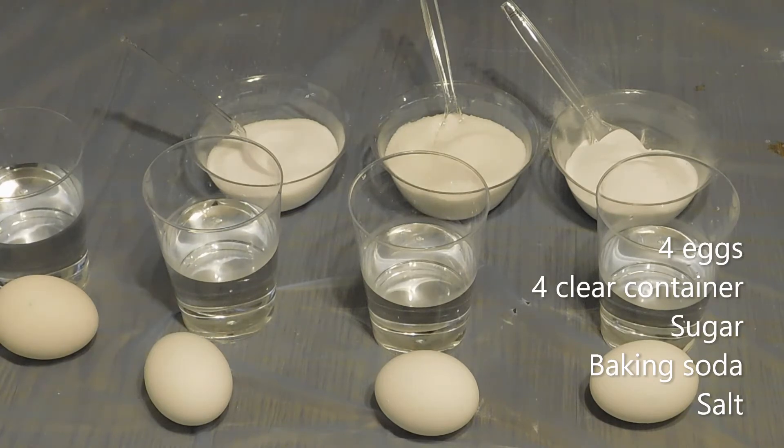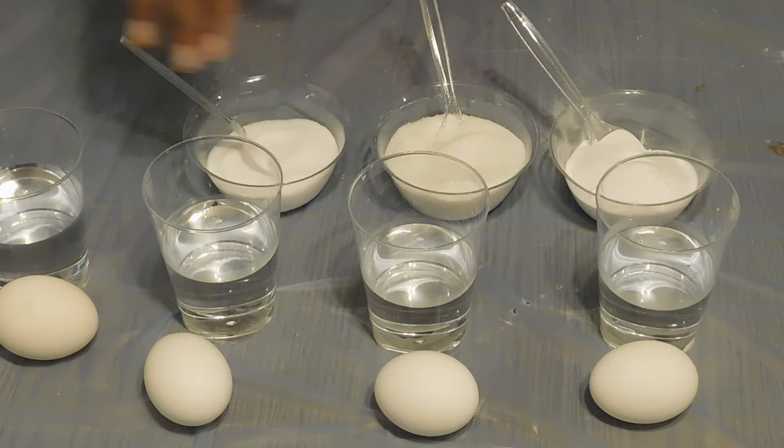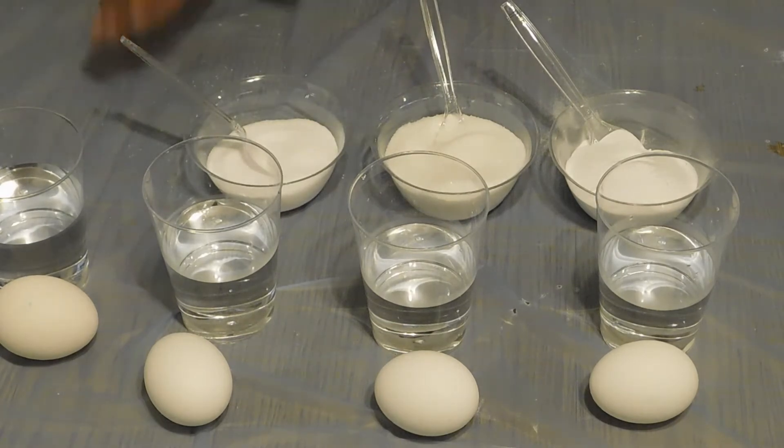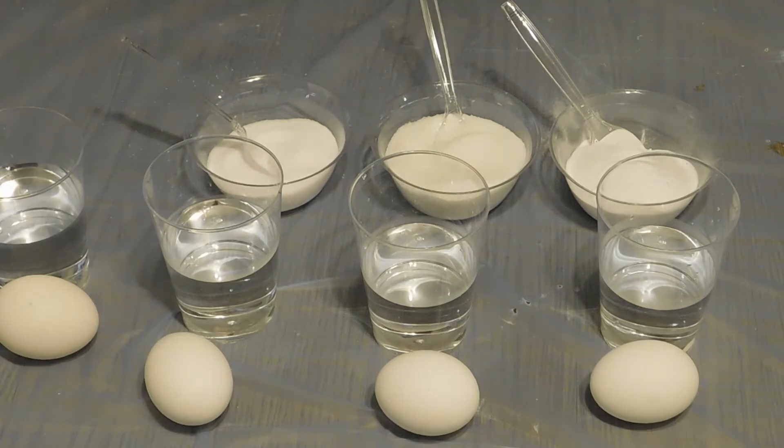Today's experiment is the water density test, and we have 4 cups filled about halfway with water, and we have salt, sugar, baking soda, and 4 eggs.